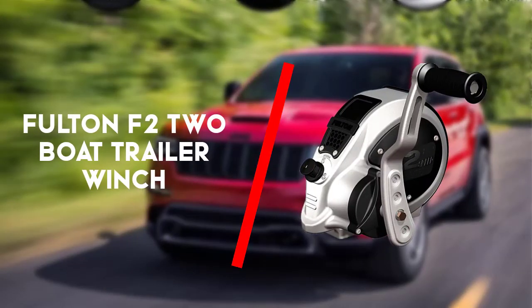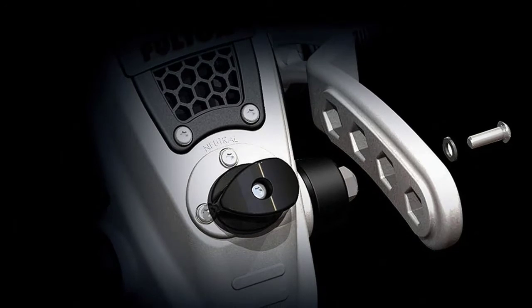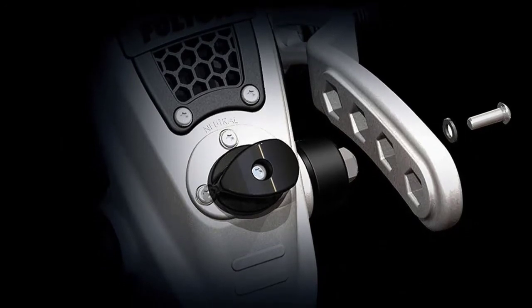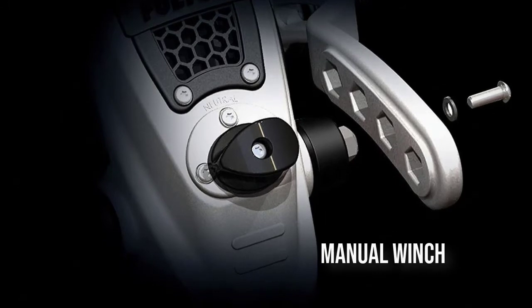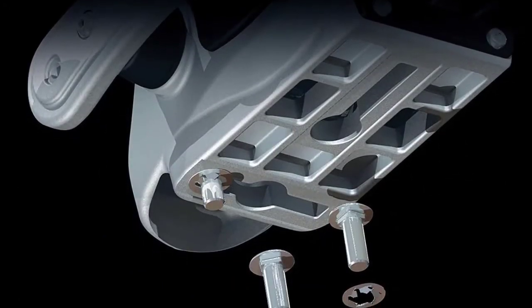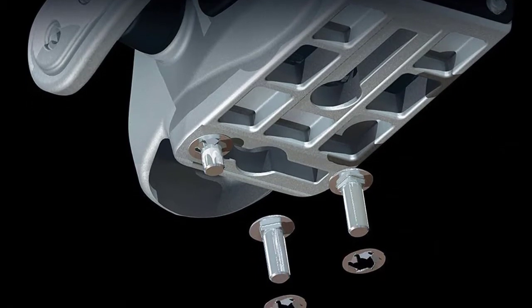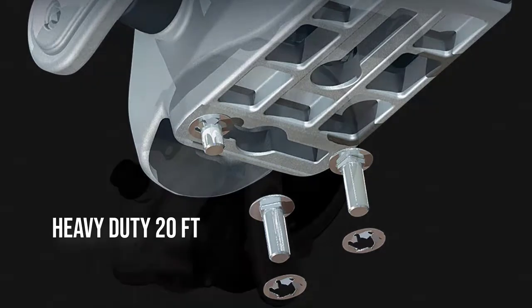First up is the Fulton F2 2 boat trailer winch. The Fulton F2 2 boat winch is arguably one of the most celebrated manual boat winches on the market. Ideally suited for trailer mounting, this winch has huge pulling power, smooth action, a no-maintenance nature and a very reasonable price tag.